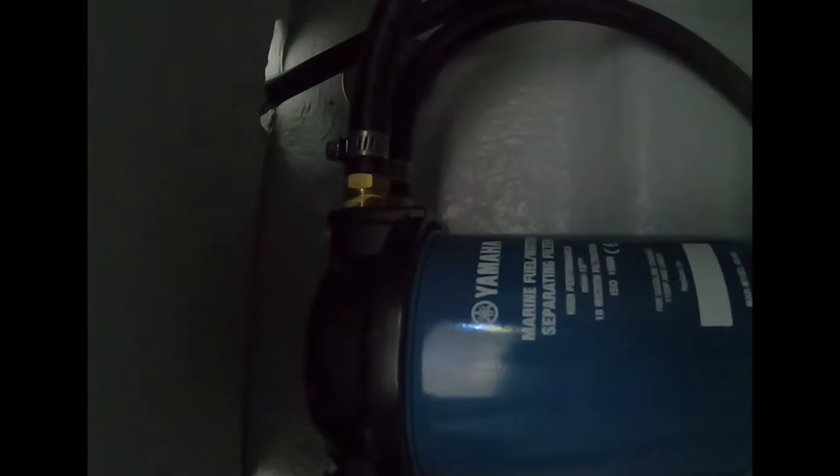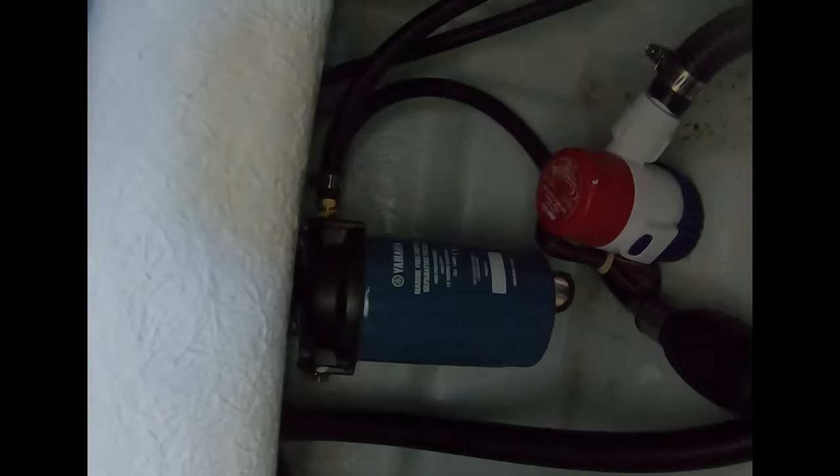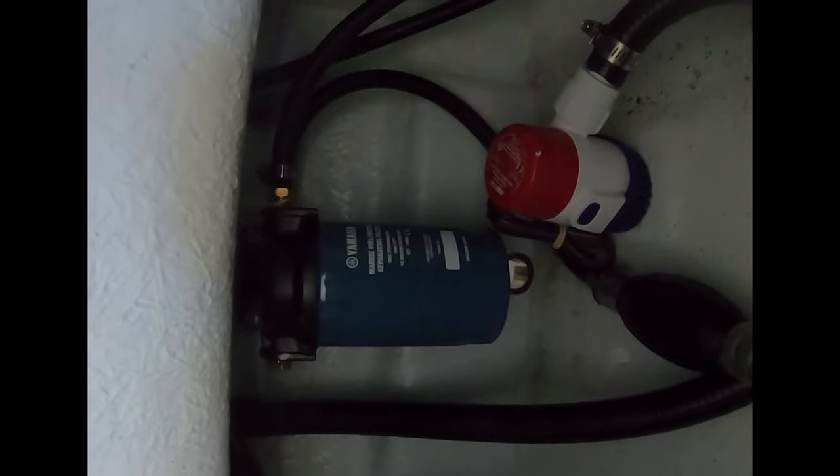Right here on the filter, there's a white spot. You can write the date on it — that way you know when to change them. The rule is just to hand tighten it. Don't tighten it too tight, because you'll never get it off. That ought to be good. I usually change mine about every two or three months. Better safe than sorry for 20 bucks — preventive maintenance, it's worth it.